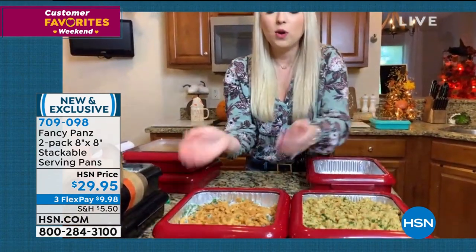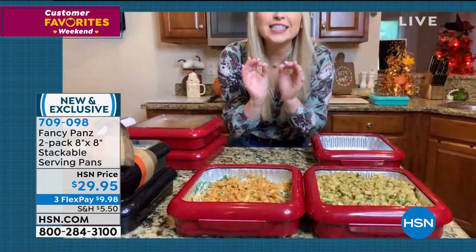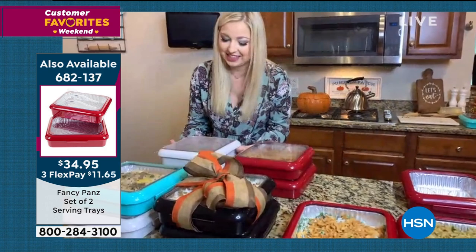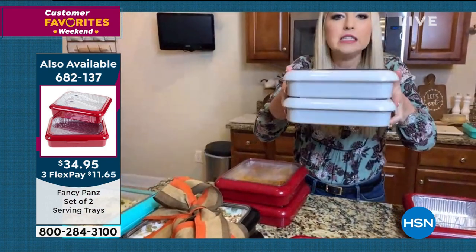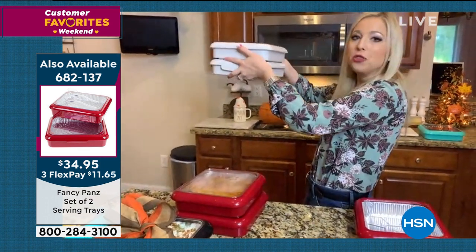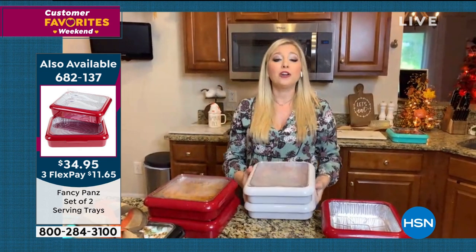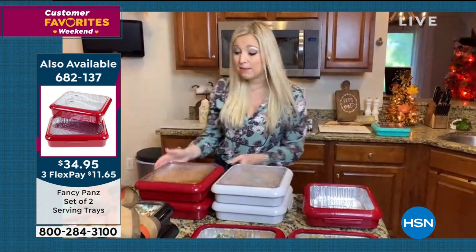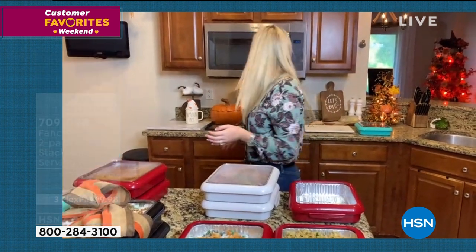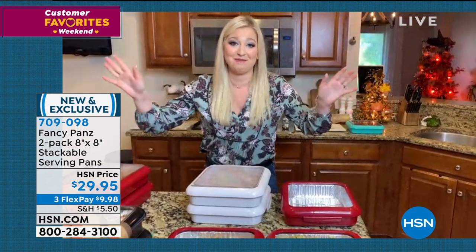What about prepping your stuffing? What about your green bean casserole? This is how you store them — they lock into place. When you put them in your refrigerator, they're not going anywhere. They're also not going anywhere when I'm on the way to your house and I've got the kids in the back — you don't have to tell Johnny to hold on to that casserole anymore. You don't have to worry about that anymore.